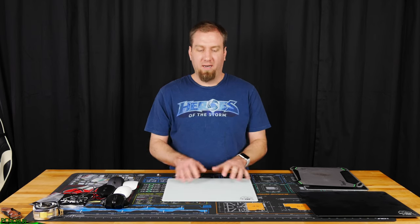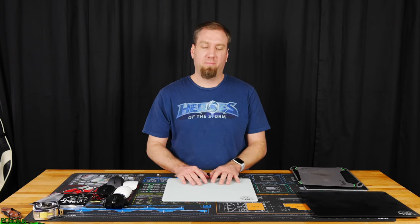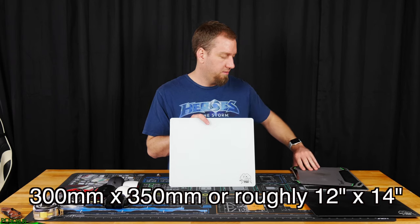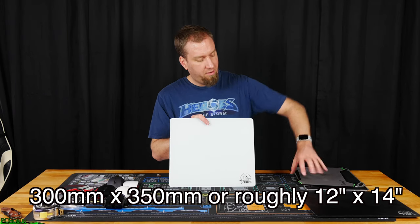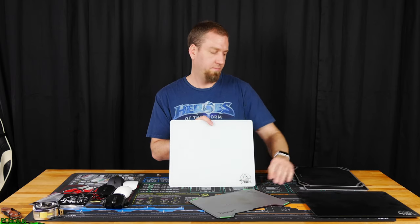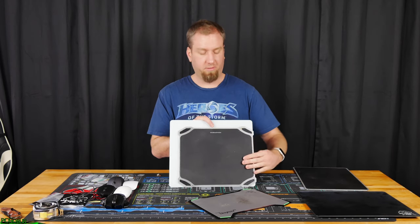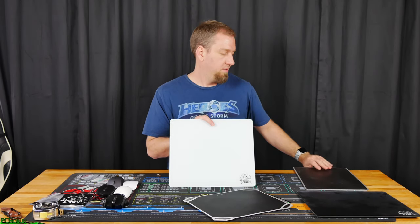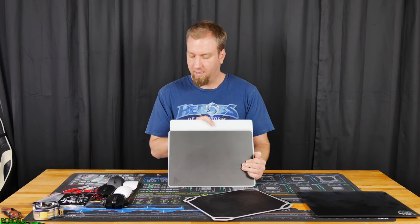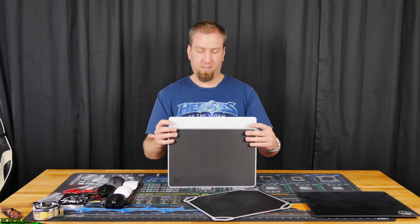Before we switch over to the cons — this may be a con or a plus for you — the mouse pad itself is fairly large. Comparing it against the other mouse pads: got the Vespula, the Monoprice which I thought was a pretty big mouse pad, and then the Invicta. As you can see it's almost as wide as the Invicta but quite a bit taller.